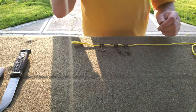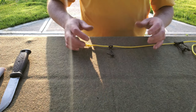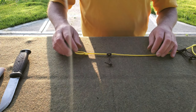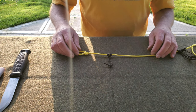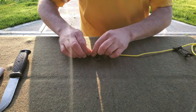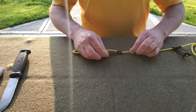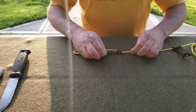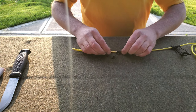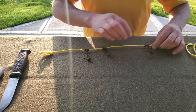The Prusik knot is used to keep tension on your tarp when you string it over your ridge line. You can slide it back and forth freely, but when you put pressure this way it will grab the line and constrict, so you can get your tarp really taut on your ridge line.